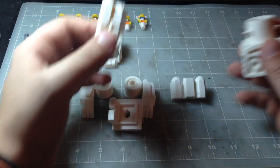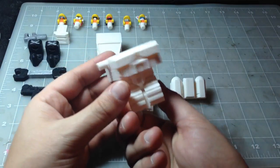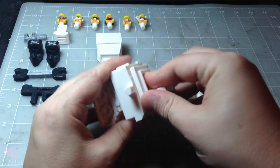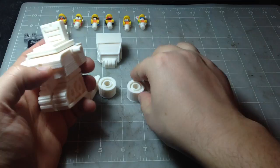This goes together the exact same way as the prototype Mech Bloxy did. It goes in there, give that a spin, this goes into there, spin that around, put on the arms.